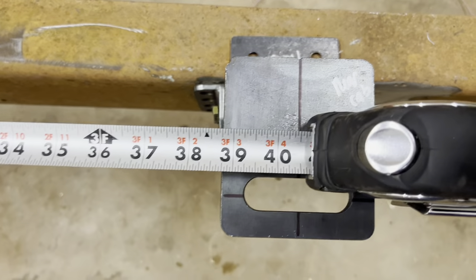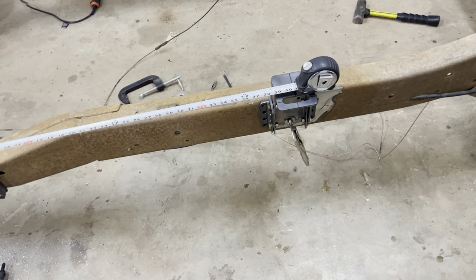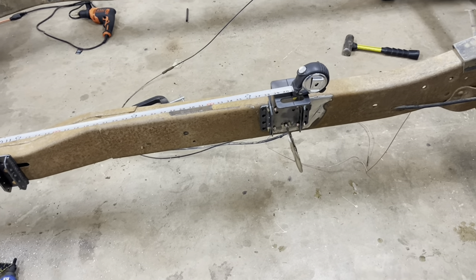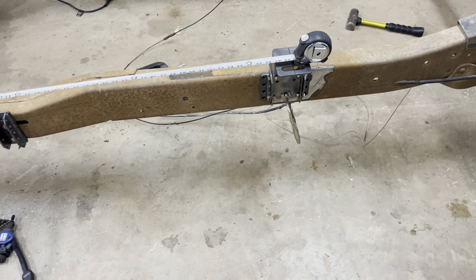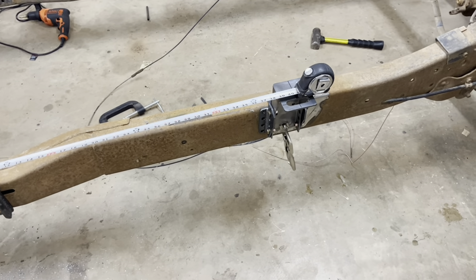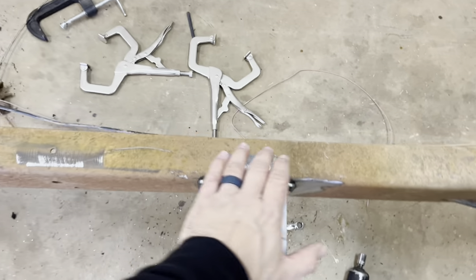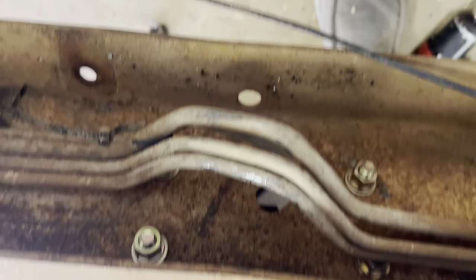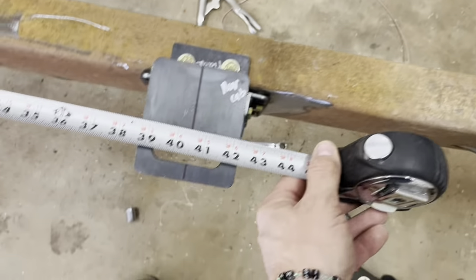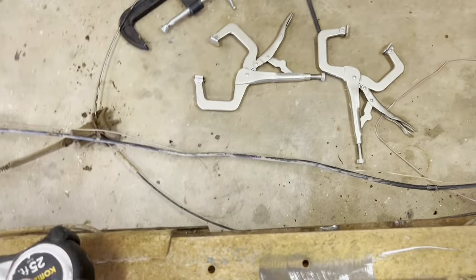Alright guys, we got it bolted up. You can see it is at 40 and a half minus our four inches - that's 36 and a half, so we're spot on. I've got a clamp - I'm going to center punch it using what's called a transfer punch, which is the perfect inner diameter of a hole. You can get them at Harbor Freight for next to nothing, so you can center punch all your holes, they'll line up perfectly, drill them out, and you're done. The bracket did move just a hair, but we're still right at 40 and a half, so minus our four inches puts us at that 36 and a half - right where we need to be.